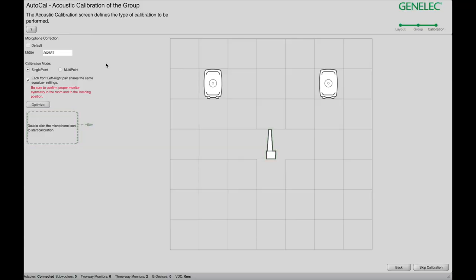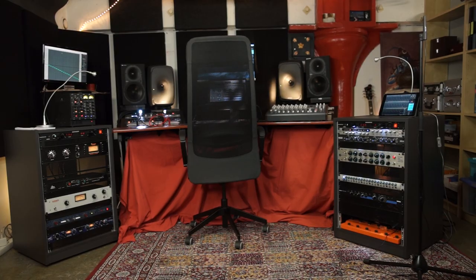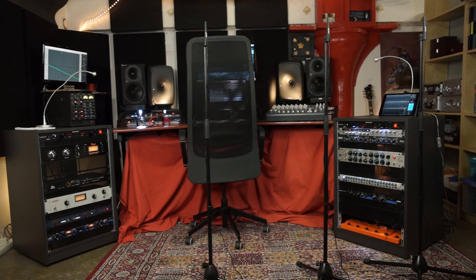On this screen, it's asking you if you want to do a single point calibration or a multipoint calibration. Multipoint calibration takes different shots at different positions of the mic and then it's going to average all of them out. That could be very useful if you have a lot of people in the room and you want to make sure you get a really consistent sound throughout the whole space.